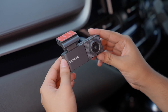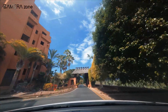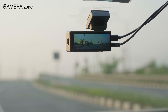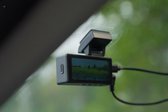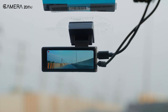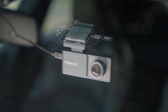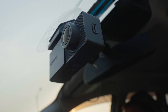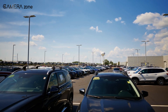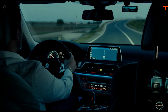Think about what would happen if a dashcam relied solely on a rechargeable battery. The heat inside a car, especially on the dashboard or near the windshield on a hot day, can become extreme, often reaching temperatures that are tough on lithium-ion batteries. Over time, this heat can cause the battery to degrade much faster than usual, leading to swelling, leaks, or even safety hazards. A battery that's constantly being charged and discharged in this environment would wear out quickly, meaning you'd need to replace it more often. This makes it highly unreliable for long-term use, especially if you want the dashcam to run during long drives or in parking mode while the car is off. Essentially, a battery-only setup struggles to provide the continuous, safe power that dashcams require to function properly.